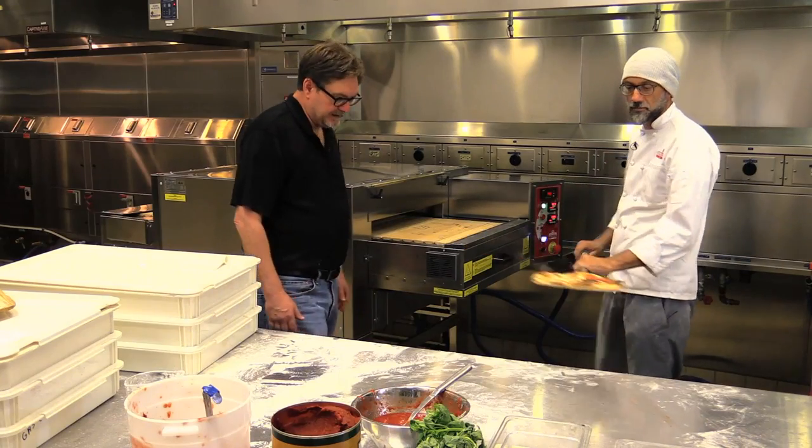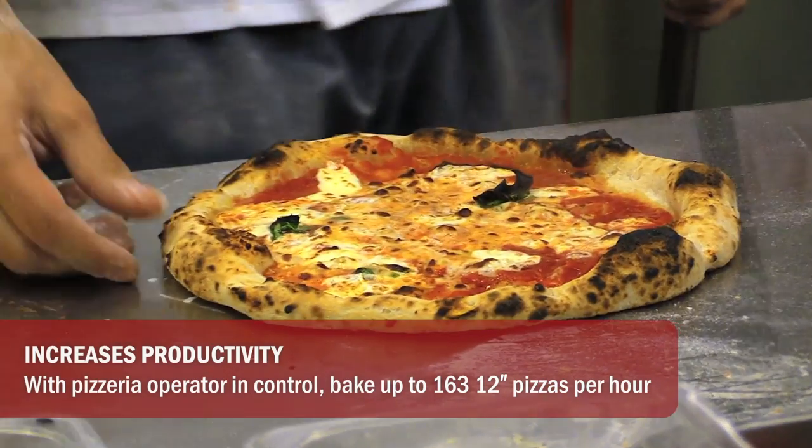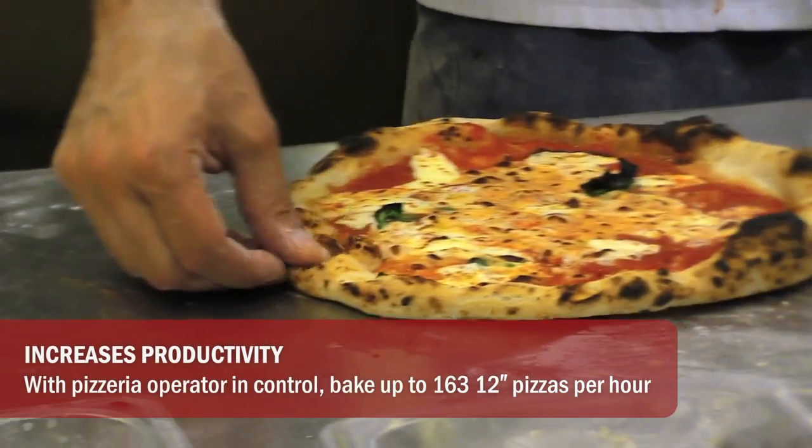So out comes our beautiful Neapolitan pizza. You like it? Bubbling. Yeah, so beautiful. We cooked it in 1 minute and 40 seconds.